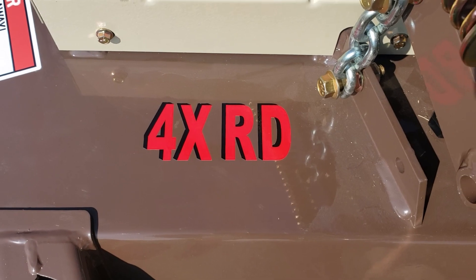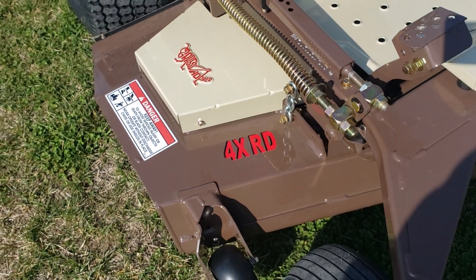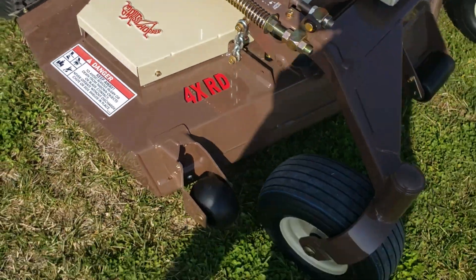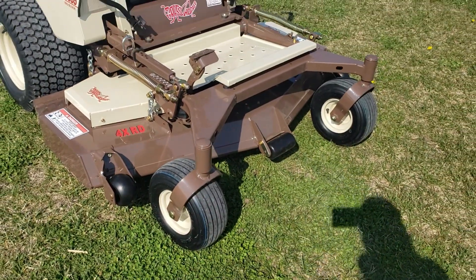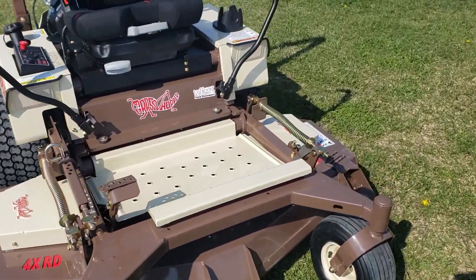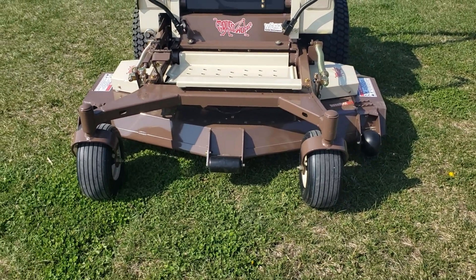4XRD — four spindles, rear discharge deck. This is a dedicated rear discharge deck from Grasshopper. What we've got is four spindles underneath this mower — three blades and then a fourth one back there.